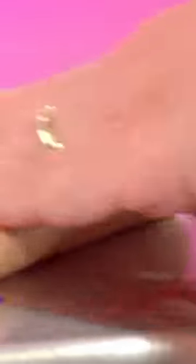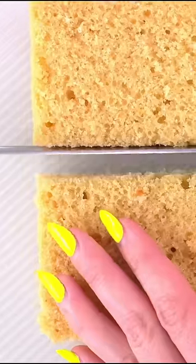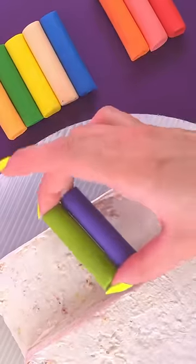I colored modeling chocolate a bunch of different colors, and I rolled them all out. Then I carved cake in the shape of a box, leaving a little space for my colorful tubes. I lined them all up in no particular order.